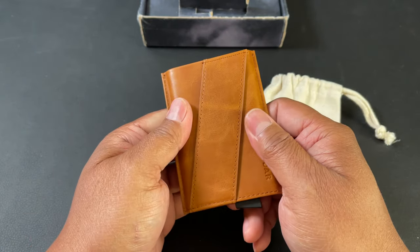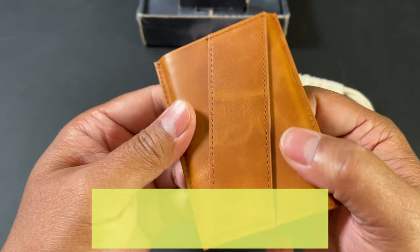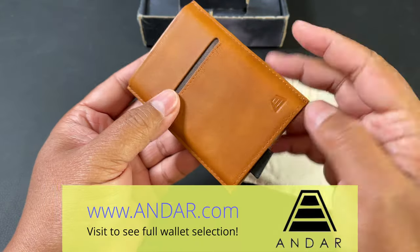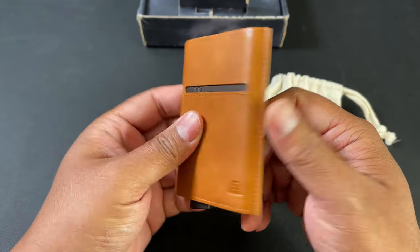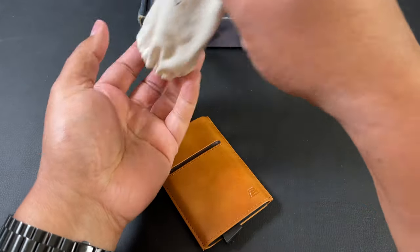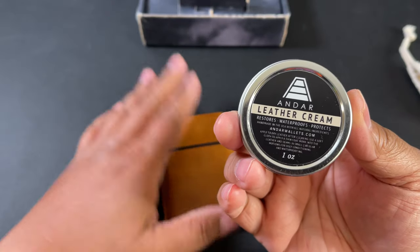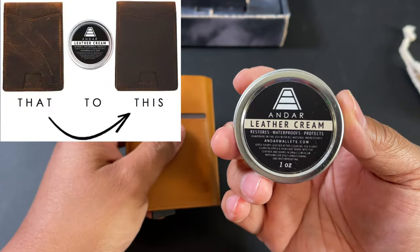It's real full grain leather — it feels great in the hand and has very personalized patterns, so every wallet might be a little bit different. That's what makes these so unique. Also included is a leather cream — after you clean your leather wallet, you can use this to bring back its shine.